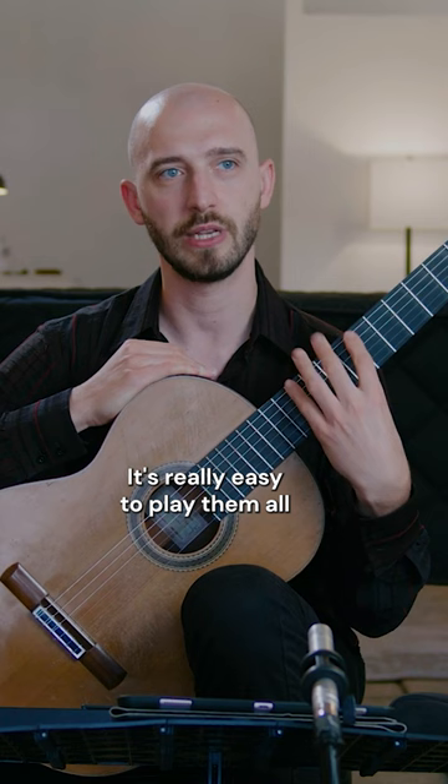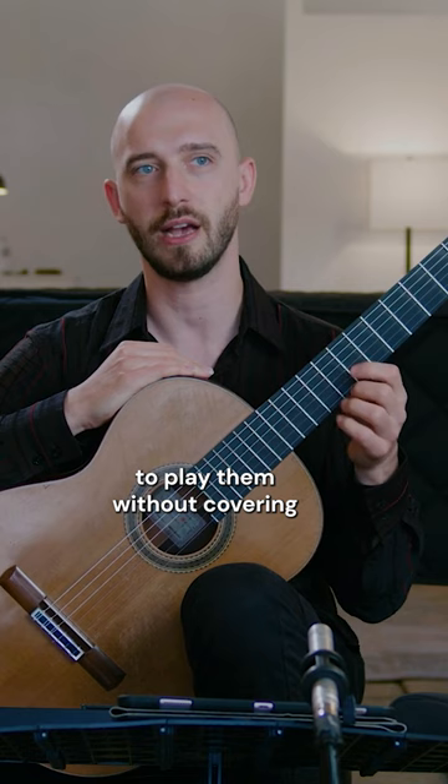It's really easy to play them all, whereas if your thumb is up here, it becomes impossible to play without covering the rest of your strings. So the thumb plays a really important role in achieving those difficult stretches, but so does the position from which you play with each finger.